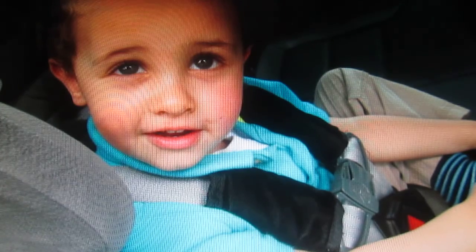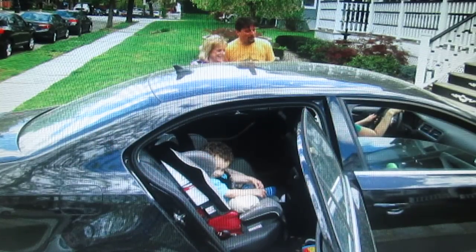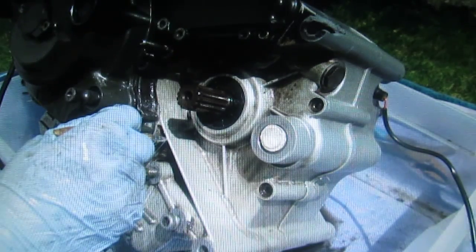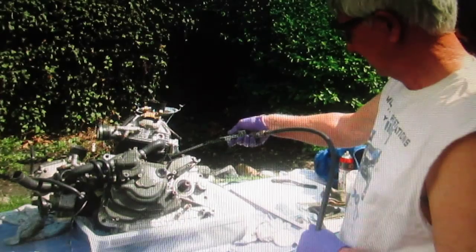Then my grandson came by — he was getting dropped off, not picked up — and of course he took the Mexican hat from me. That was the end of my Mexican hat. But back to work. Look at this — all this stuff we had cleaned up the week before somewhat, but now you can get in with the diesel fuel and an array of brushes.